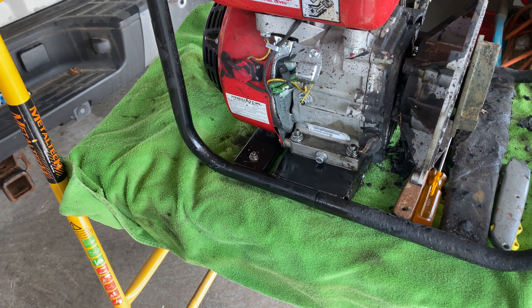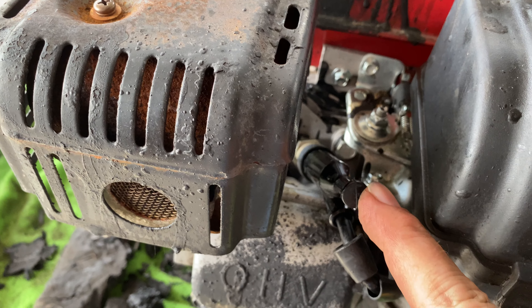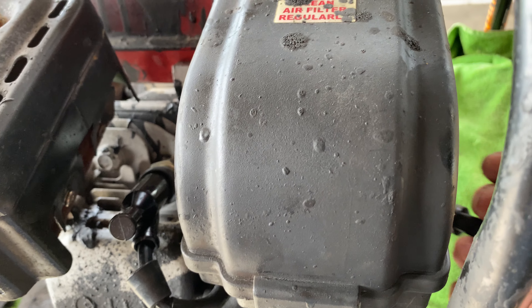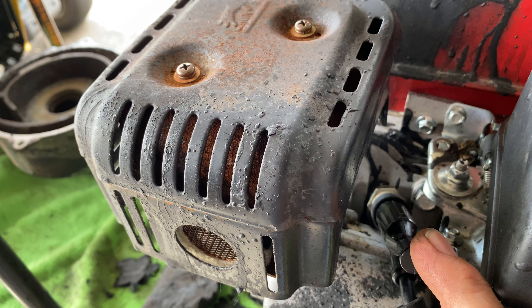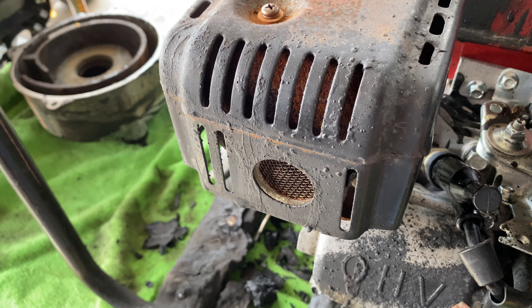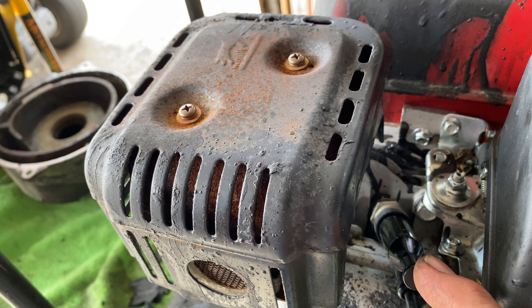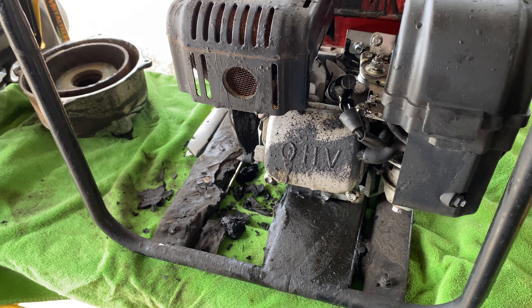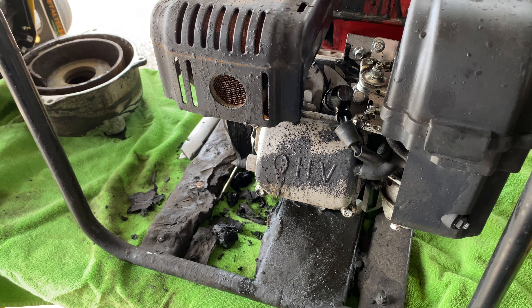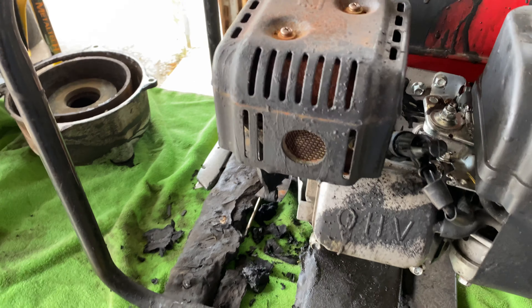I emptied the crankcase out and was able to turn it over, but a bunch of that water had gotten up past the rings, so I had to pull the plug and just pull furiously to try and pump as much of the oil and water out of the cylinder as I could. Eventually after about 20-30 tries, cleaning the spark plug every several pulls with carburetor cleaner and ether, I got it to pop. After about six more tries of cleaning the spark plug and hitting it with some ether right down the plug hole, I got it to start and it ran fine.